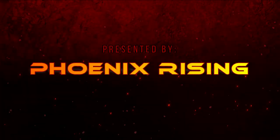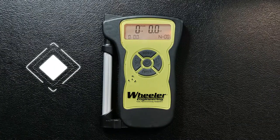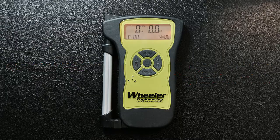Presented by Phoenix Rising. Wheeler Professional Digital Trigger Gauge Testing and Review. Phoenix Rising here, and today we're going to be doing a quick review and talk about the use and function of the Wheeler Professional Digital Trigger Gauge.